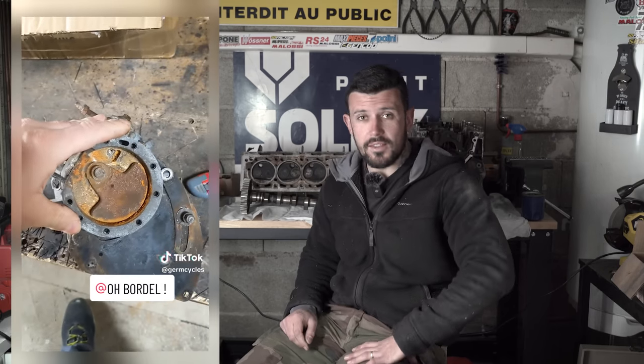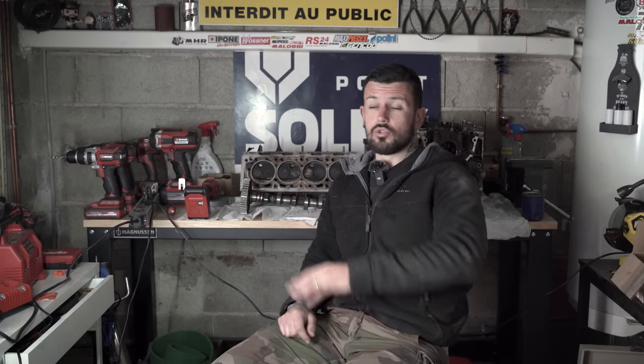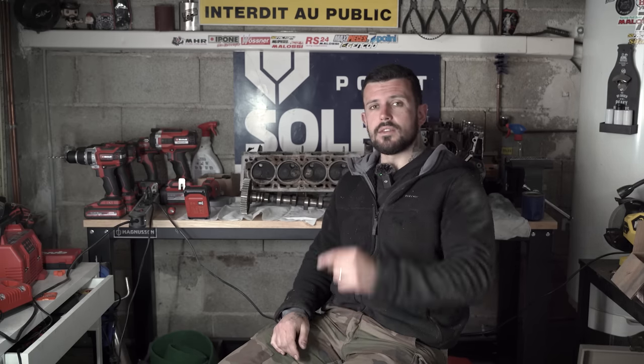Les prochains lots seront débloqués à partir de certains paliers de cagnotte. À partir de 10 000 euros, je m'engage à vous faire gagner le Solex terminé, roulant. J'ai continué le Solex, il est en morceaux à côté de moi. J'ai envoyé mon moteur chez quelqu'un qui s'y connaît vraiment en Solex, chez Germ Cycle — je vous mets le lien de sa chaîne dans la description. Il fait des projets de malade avec des moteurs de Solex. On le remonte dans le Solex, on lui fait un look rats, et je vous le fais gagner.